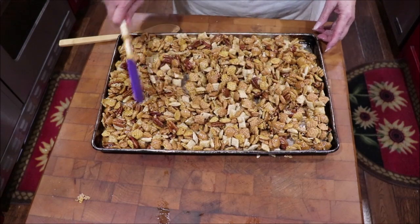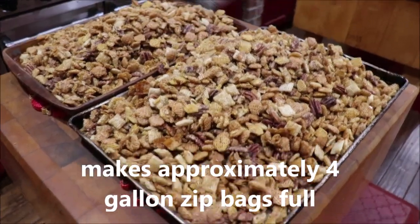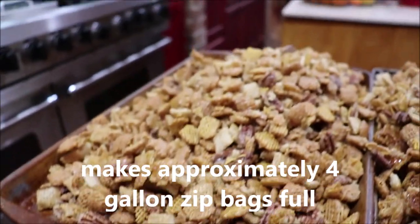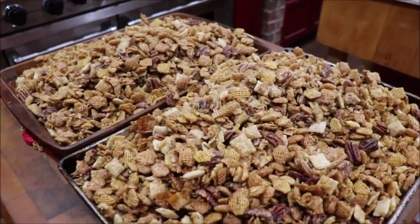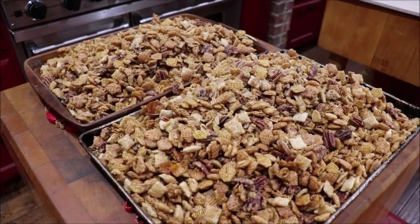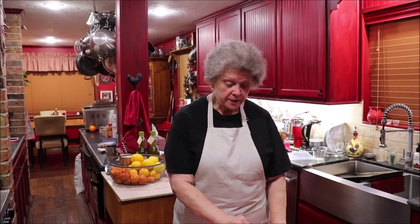That's one pan ready to go in. I wanted to show y'all how much it makes — these sheet pans are heaped and they're both half sheet pans. It makes about four gallons total. It's so good y'all, and it's just as crisp as it can be. As a kid I always liked Cracker Jack — well this is better than any Cracker Jacks or anything like that you'll find.